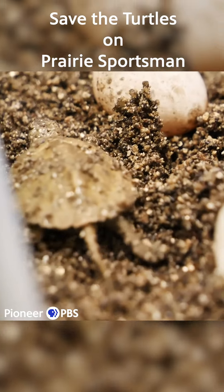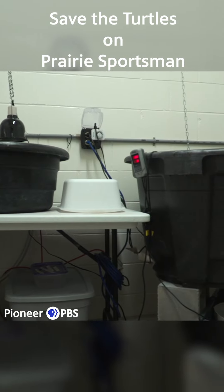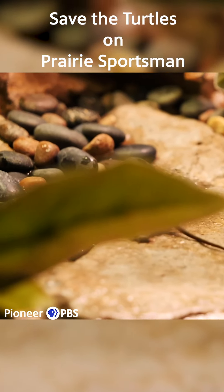After a few days, once they've absorbed that yolk sac, we'll move them down into our larger rearing containers downstairs. We want to make sure we have a whole dry land area and mimic as much as we can what they might experience in the wild.